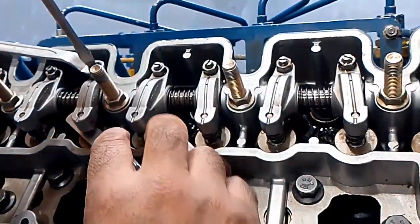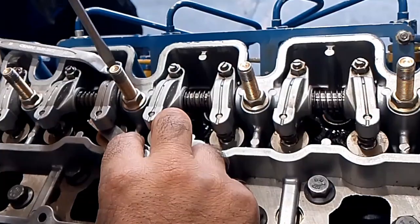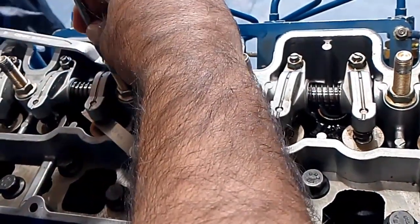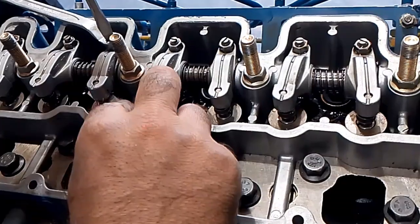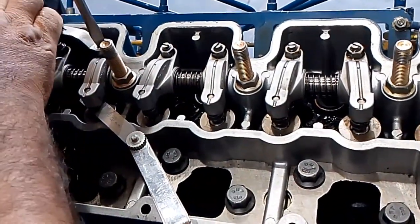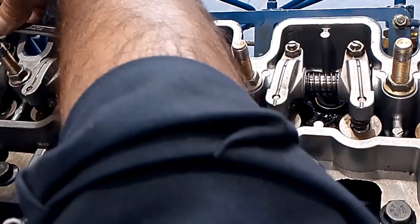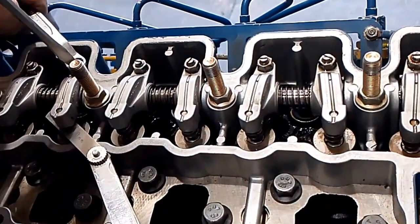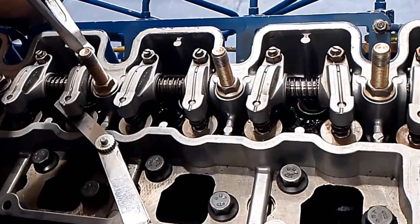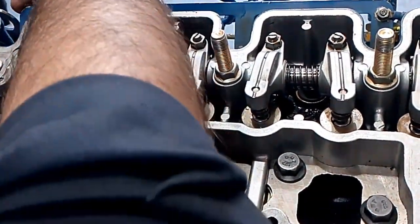Valve adjustment for the 400 series 4-cylinder and 1104 are the same because the firing order is 1342 for both of them. Any diesel engine with a 4-cylinder where the firing order is 1342 will follow the same valve adjustment method.